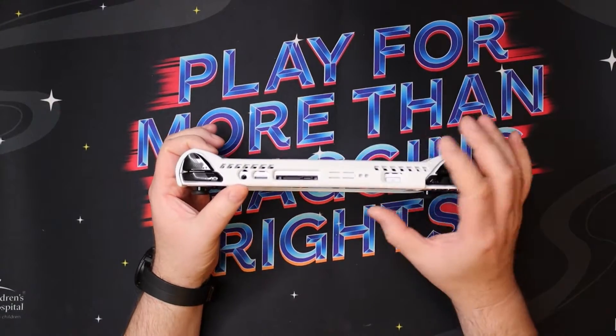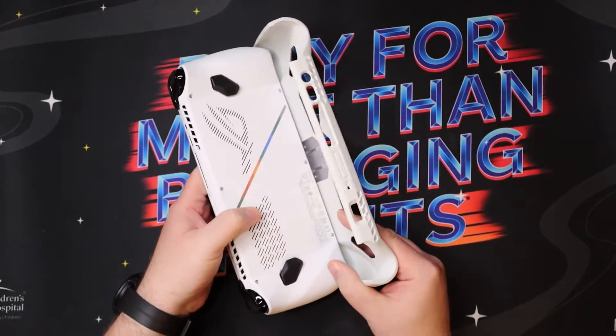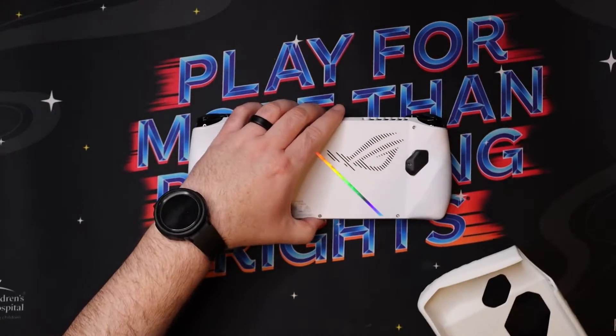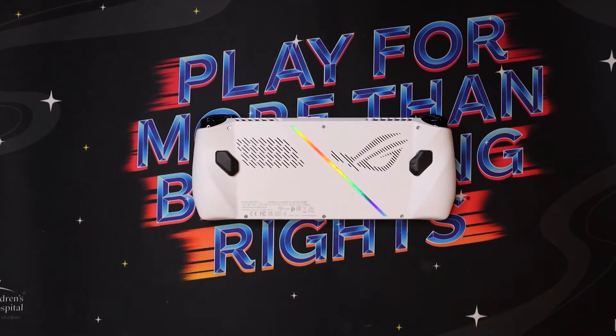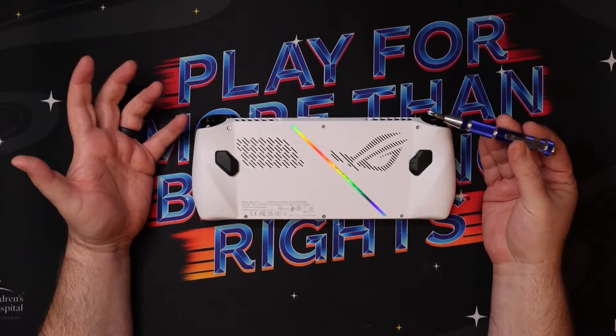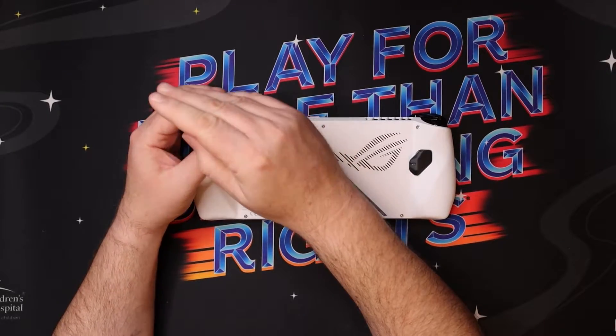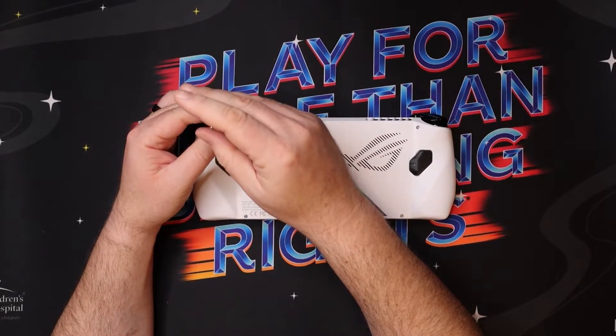So you can see here I've got the Ally with a cover on it. I'm going to pop the cover off — and it goes without saying, you want to make sure it's turned off. You don't want to do this while it's powered on. You will need a mini screwdriver. All the screws on the back are the same size — you have six screws, well five of them are the same size, and you'll understand why in a sec.